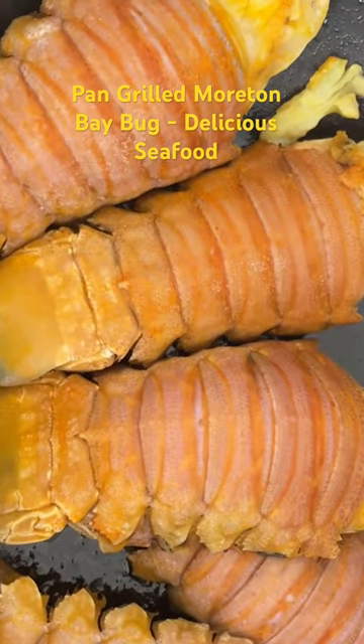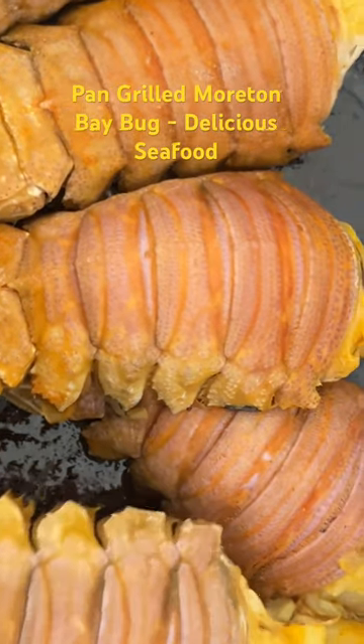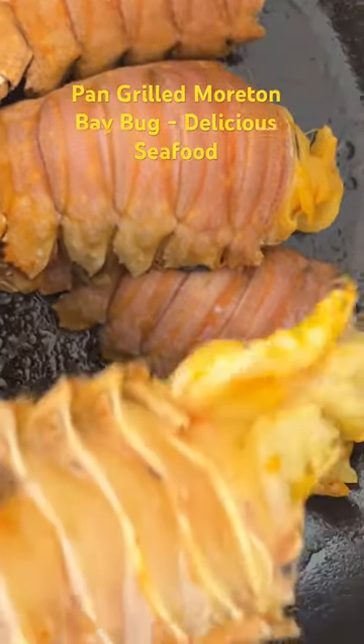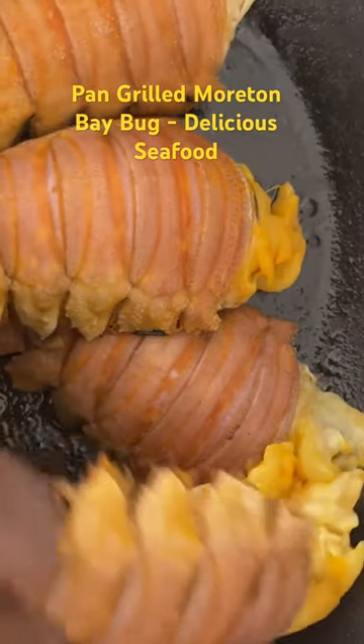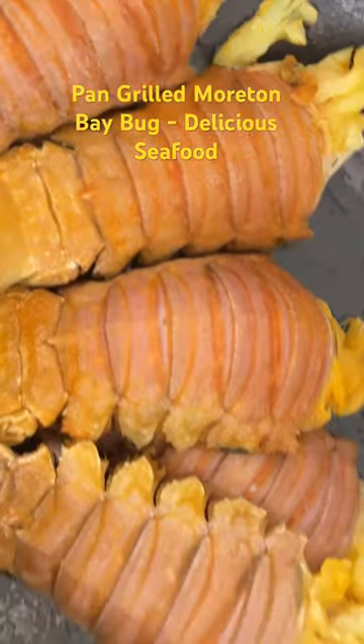We will be pan frying the Moreton Bay Bug. They are very delicious seafood. You can see both sides — they have been cleaned and nicely marinated with chili, salt, and turmeric powder.